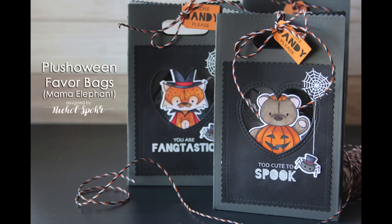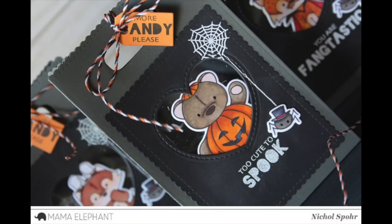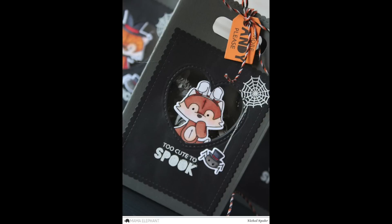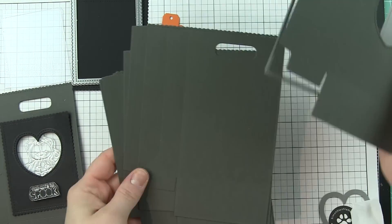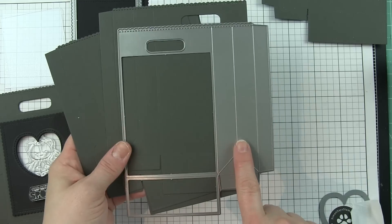Hi there, it's Nicole from Mama Elephant. Today I've got some Halloween favor bags featuring the new Plush-a-ween stamps and coordinating dies and the adorable favor bag from Mama Elephant. This project is based on the Valentine's favor bags I shared back in February, and I'll link to those at the end of the video. Very similar with the opening and a cute critter peeking out, but with Halloween greetings instead.